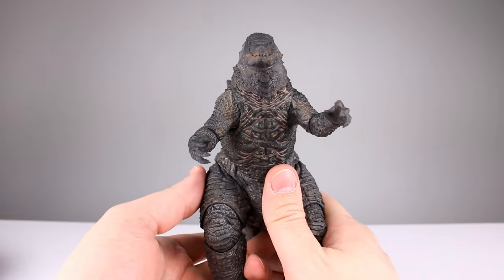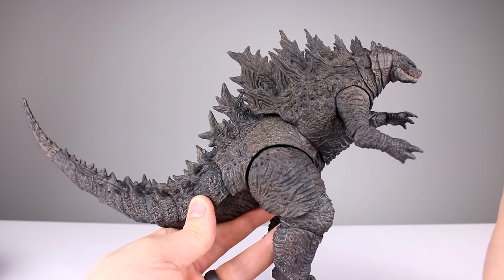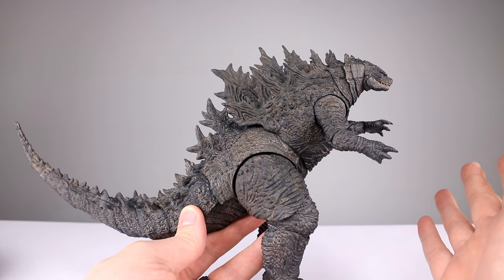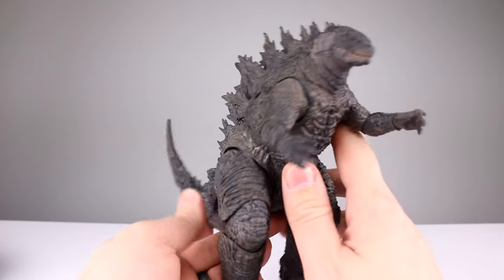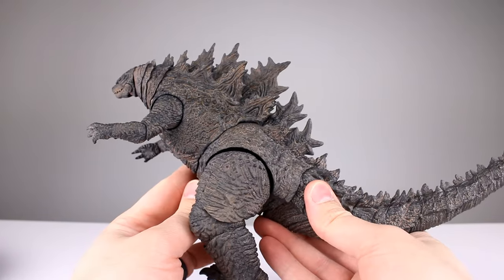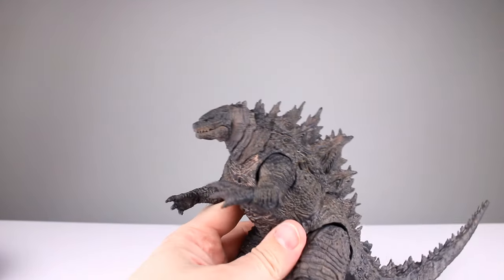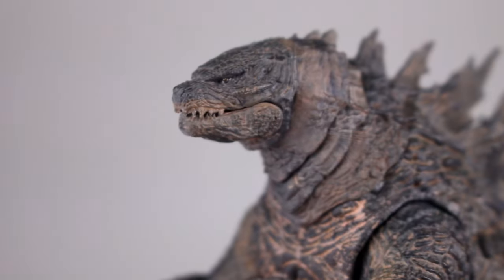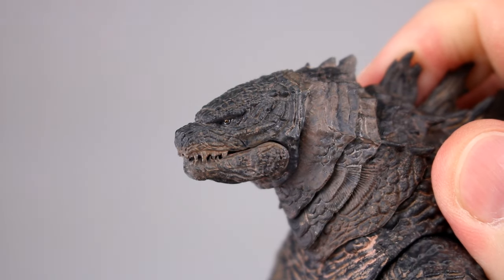For the aesthetic, there's lots of sculpted detail throughout — lizard skin everywhere, and the sculpt is sharp enough. It is an organic creature so I wouldn't expect a really harsh sharp sculpt, so that's good. Let's zoom in on the head and see what we're looking at.